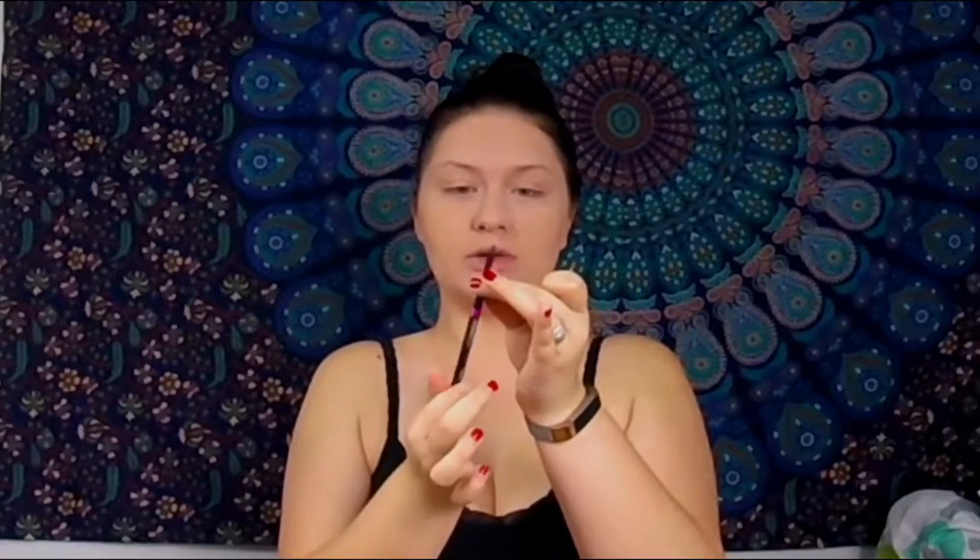I already have my base done — foundation, concealer, and translucent powder. I have no contour done yet, but I really like this foundation and how pale it is. It goes all the way down to this collar area, so I'm nice and paled out. I went over my brows using Makeup Revolution Concealer underneath, and then the NYX Photogenic HD Powder. I'm going to take the Physician's Formula Black Pencil Eyeliner, one of these little auto-twists, and we're going to start working on the spiderweb pieces on the chest and at least one shoulder.